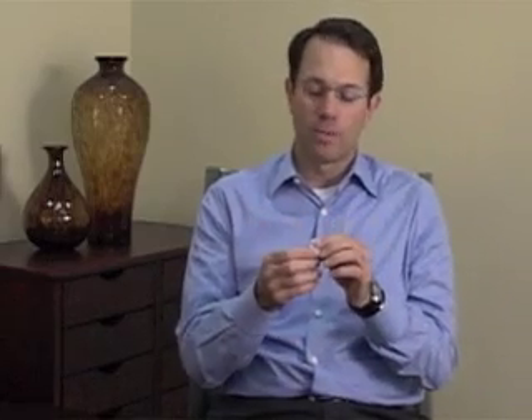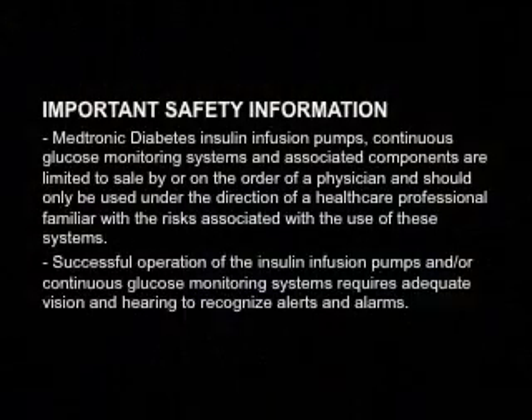Once the sensor measures a signal proportional to the glucose concentration — again, that's a current — we need to convert that signal into an actual glucose concentration. We do that through a process called calibration. An algorithm in the pump system or Guardian platform allows the user to enter a finger stick glucose reading into the device. That reading is correlated to the actual signal the sensor measured, and it develops a factor that converts the sensor signal to glucose concentration going forward, so that as the sensor signal changes over time, so does the calculated glucose reading.